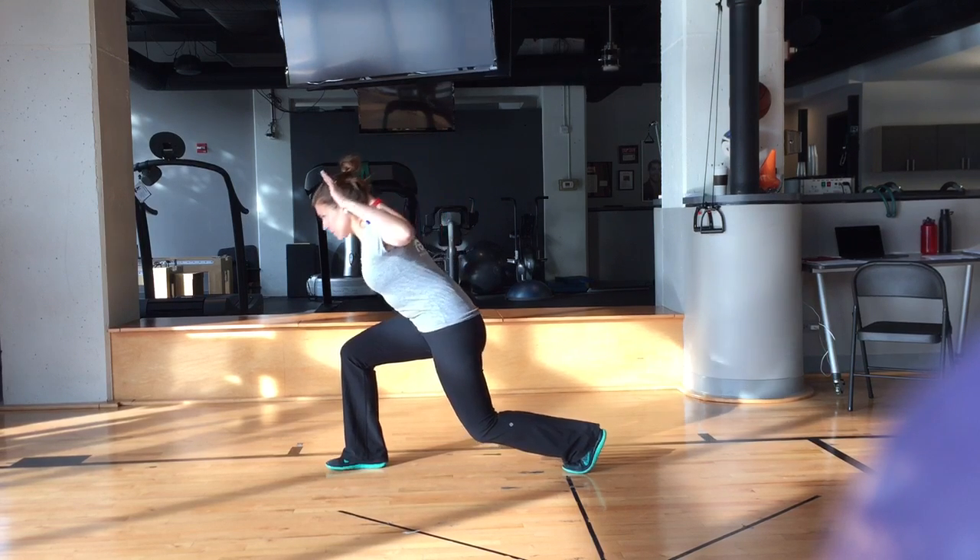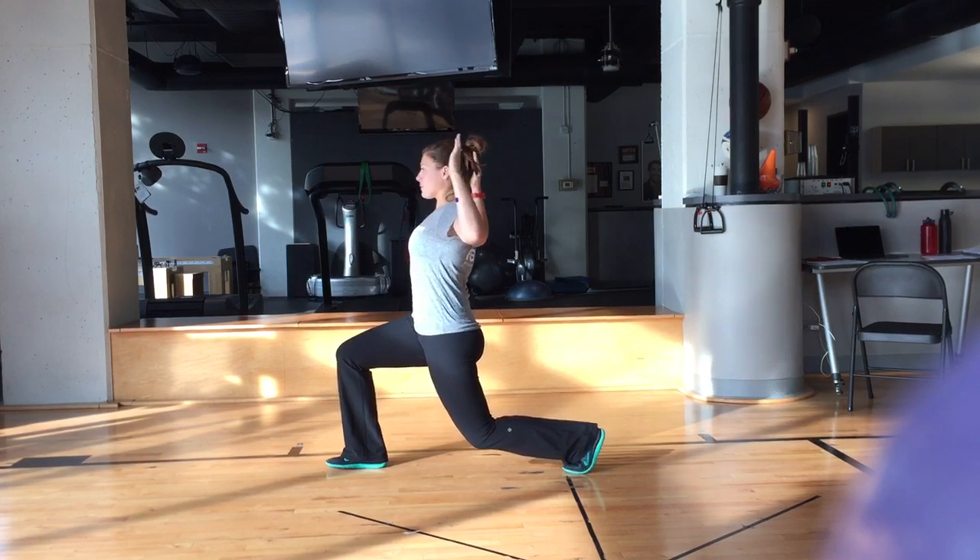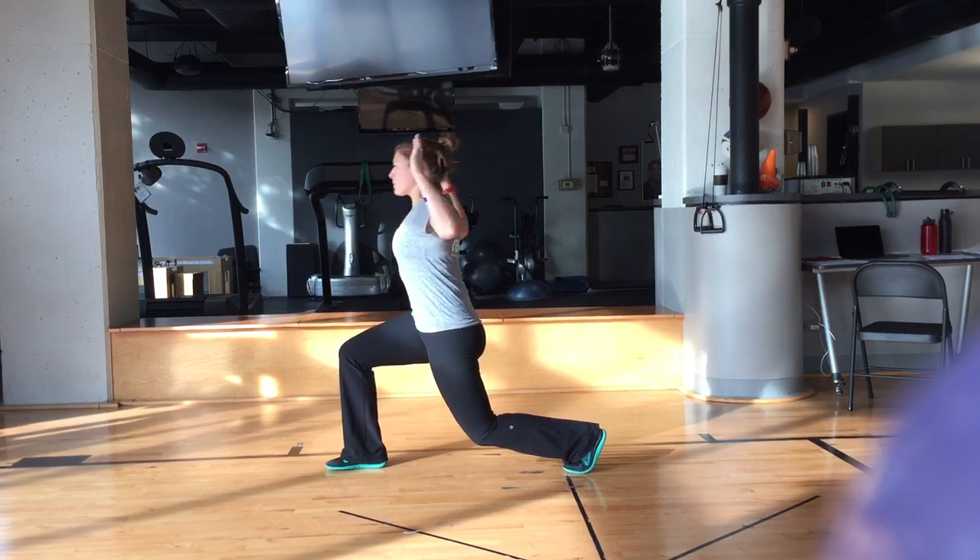Now you're going to reach forward and reach back. Every time you come back, you want to squeeze that glute to pull your body backwards.